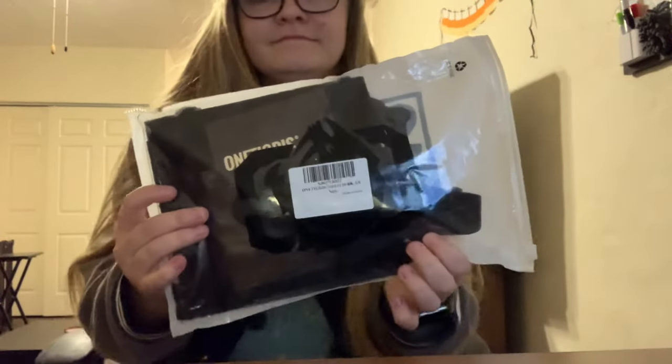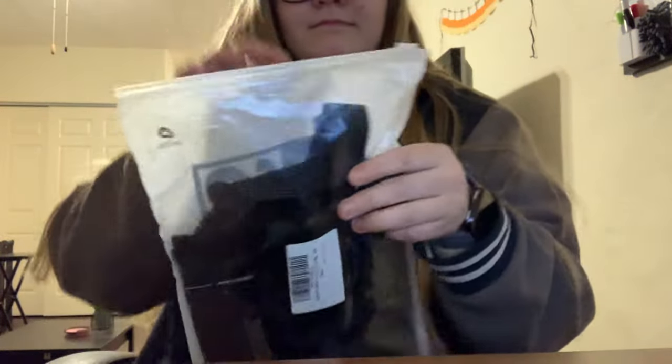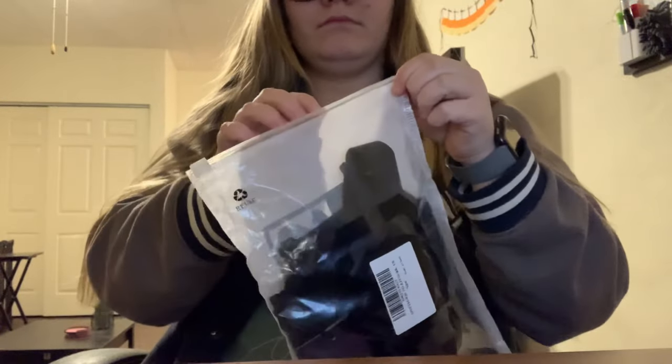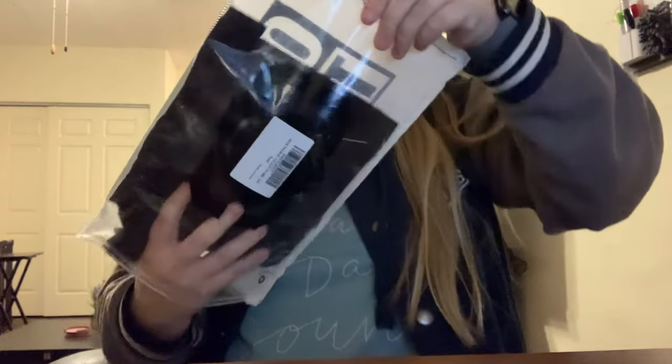Hey guys, so today I am opening a package. I don't know if it's a box opening because I'm not opening a box, but this is the One Tigress ID showcase holder. It's primarily used for things like conventions or seminars, that kind of thing, so that you can show your ID in a professional way.